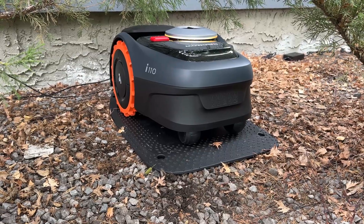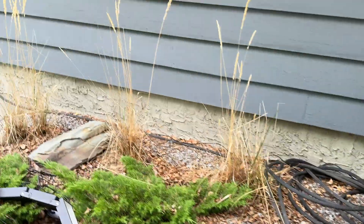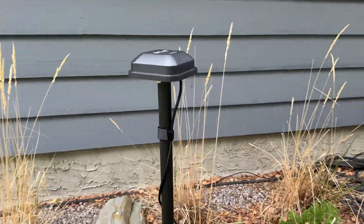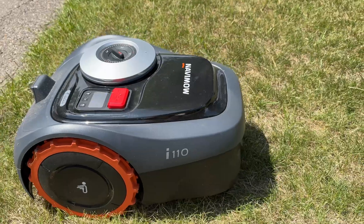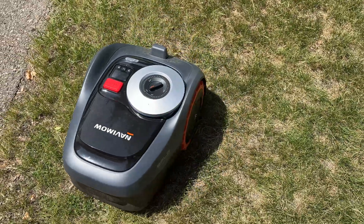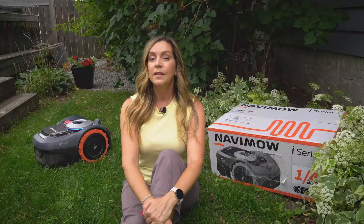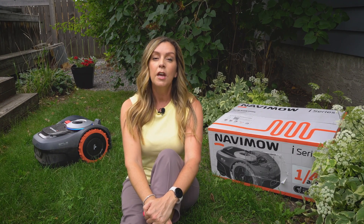To help understand whether this might be the right product for you, let's dig a bit deeper into how this robot lawnmower works. The Navimo i110 uses satellites via what's called a GNSS Antenna or Global Navigation Satellite System, plus an onboard 140-degree fisheye camera, as well as sensors to accurately locate your robot on your property, avoid obstacles, and mow accurately. The satellite technology allows you to precisely delineate boundaries and zones in your yard so the robot can navigate without the need for boundary wires, making it far easier to install and much more precise when it comes to cutting the lawn.